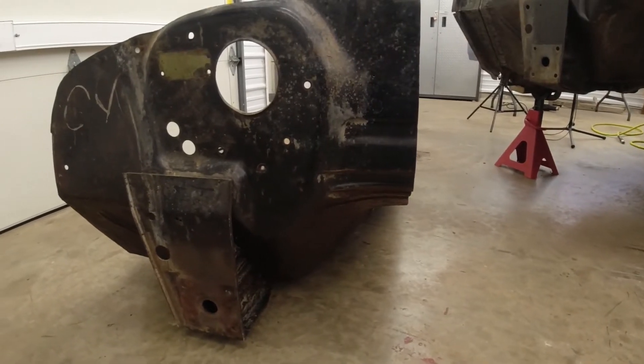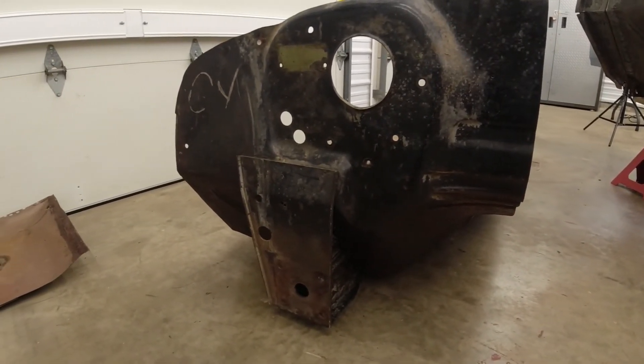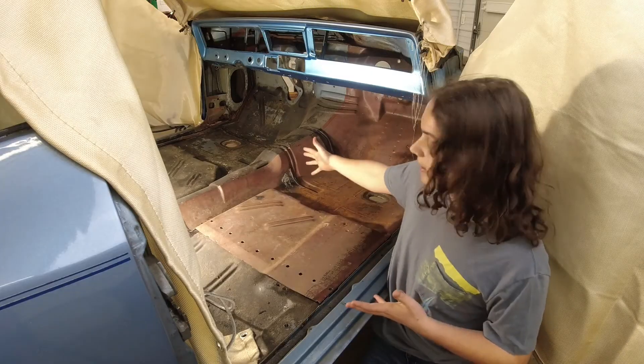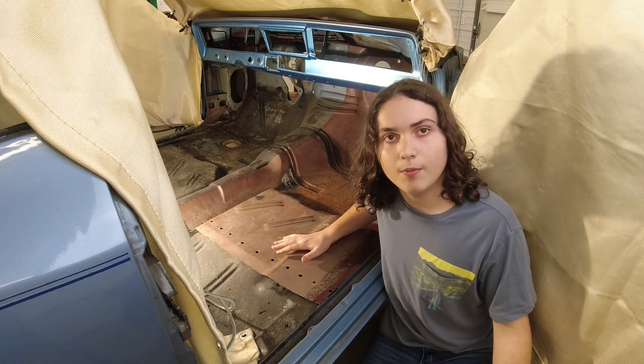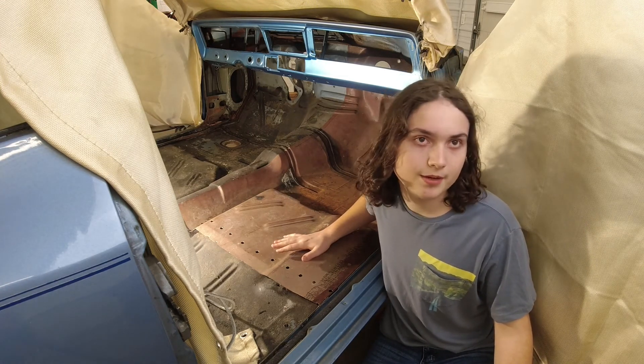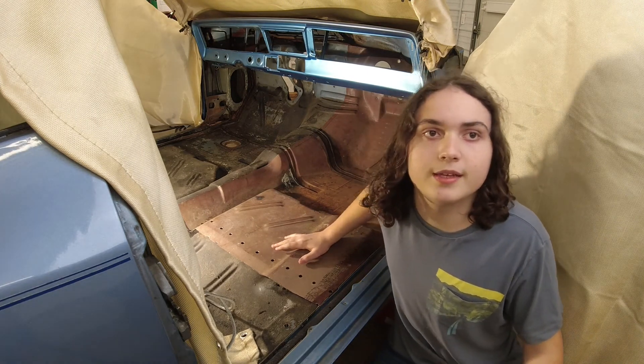Now we have trimmed up the replacement piece some, but it is still overlapping and allowing us to see the factory holes for our alignment purposes. We have it in place now. We had to put a few small slices to allow the piece to fit on the outside of the firewall and also fit above the floor pan brace. We'll show you a trick to make this disappear before the final welding is complete.